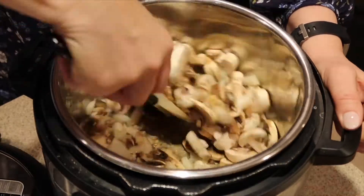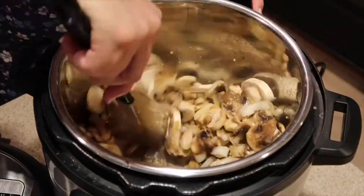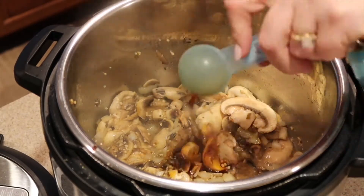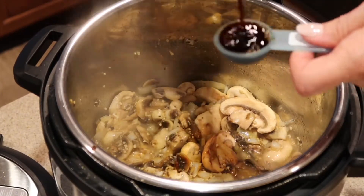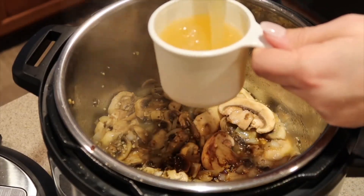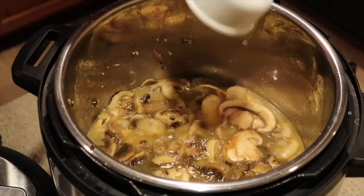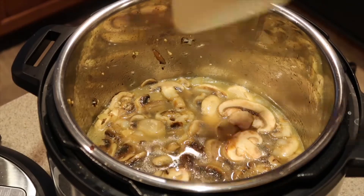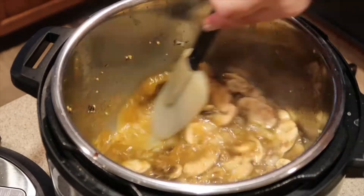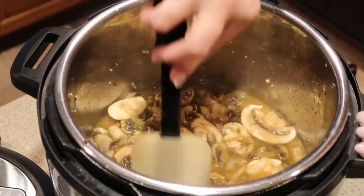Keep stirring until you see the mushrooms reduce and release their water — they'll shrink down quite a bit from what you started with. Now add in the two tablespoons of gluten-free soy sauce (regular soy sauce works fine too), then the one and a half cups of low-sodium chicken broth, and two tablespoons of Italian seasoning. Stir it around, scraping the bits off the bottom so you don't get a burn error and all that flavor gets into the sauce.